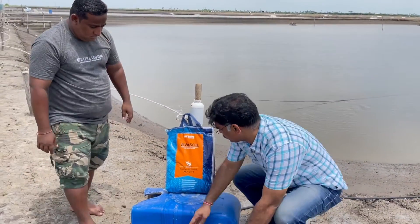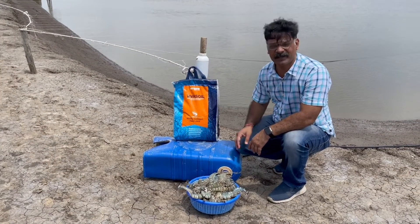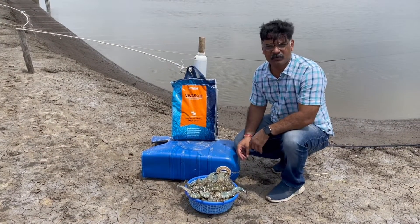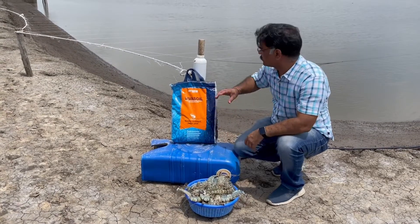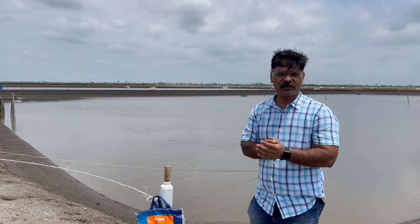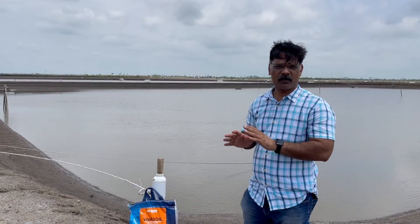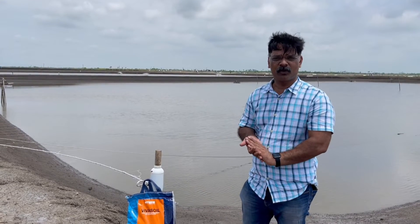This is a completely imported product which has been developed with my personal 25 years of experience. This is our farm and we have been using it since 2013. This product has proven to be one of the best products for shrimp farming, specially for pond water.